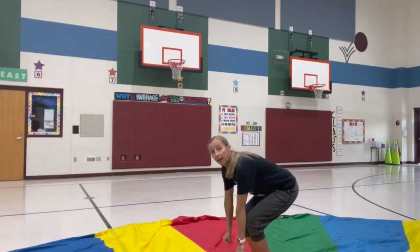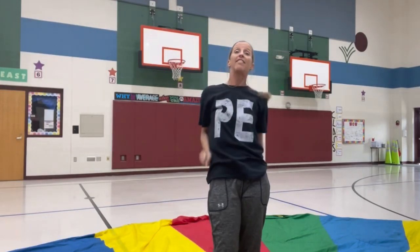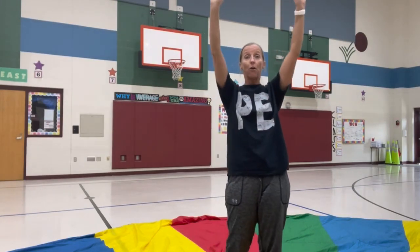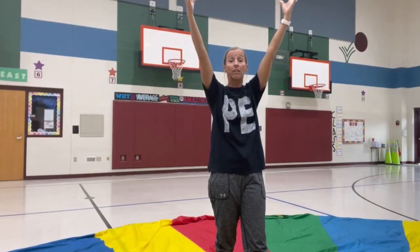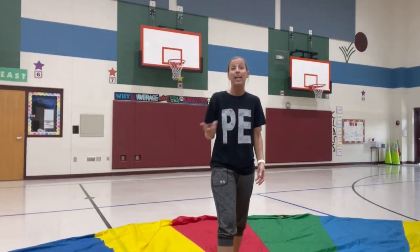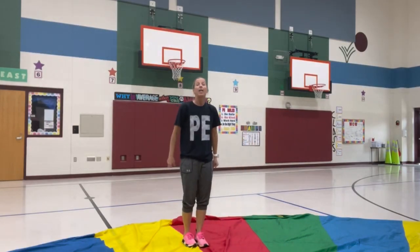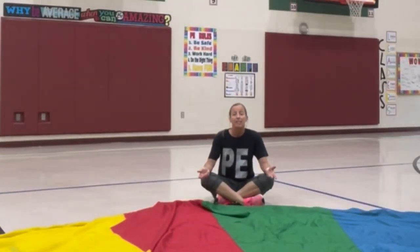Another kid favorite is the hot air balloon. Start in ready position, say up, up, then step five or six times toward the middle, holding the chute up high with two hands — not letting go. As soon as they see the parachute coming down they walk backwards; make sure they don't start running, as that gets unsafe. Tell them: up, up, step step step, and as soon as it comes down you step back very safely, and you should see a big hot air balloon.